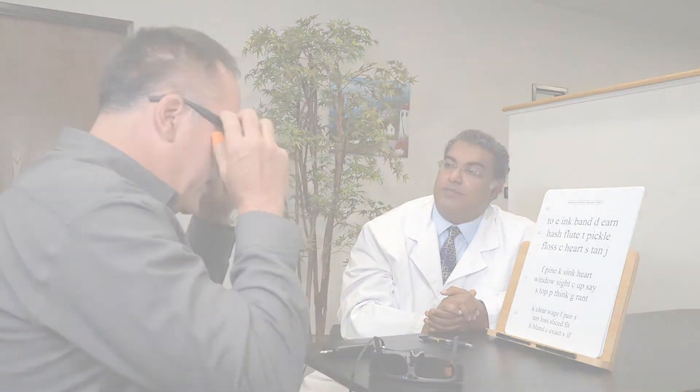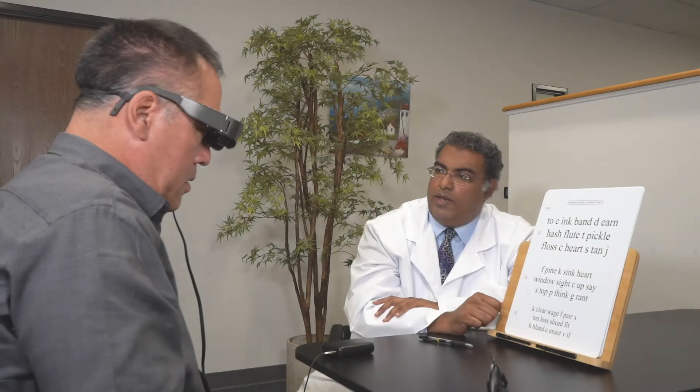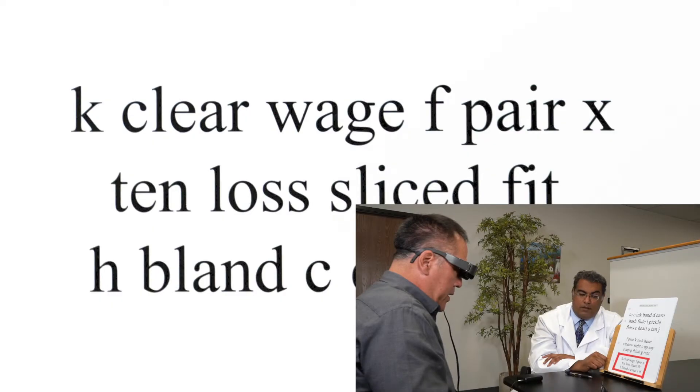Why don't we try it with the eye two glasses? Tell me when you're ready and just go ahead and start as soon as you're ready. [User reads:] K, clear, wage, F, pair, X. Fantastic.